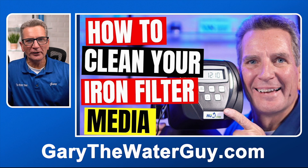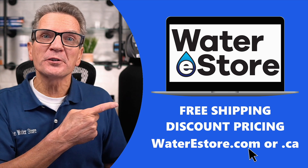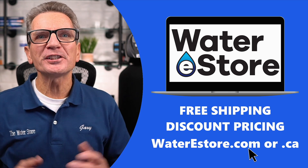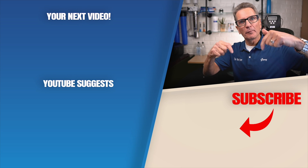I'm sure you're noticing I've got a YouTube video for just about everything at this point. If you're looking for more information about our Hume air over media iron and sulfur filters that use the Clack valve, you can go to our websites — waterestore.com in the US or waterestore.ca in Canada — where we offer free shipping and discount pricing. Click the link for more iron and sulfur videos. Any questions or comments, add them down below.